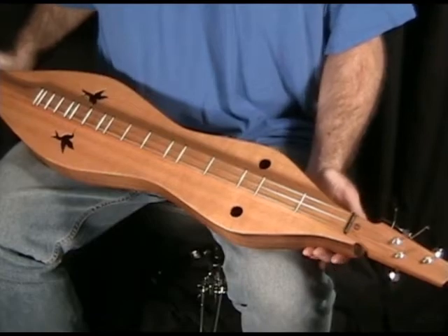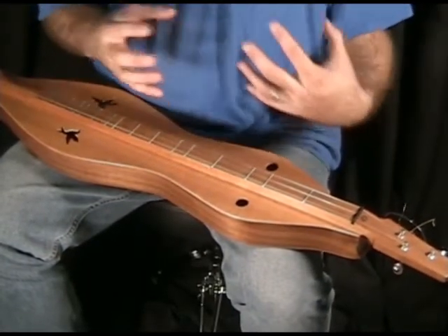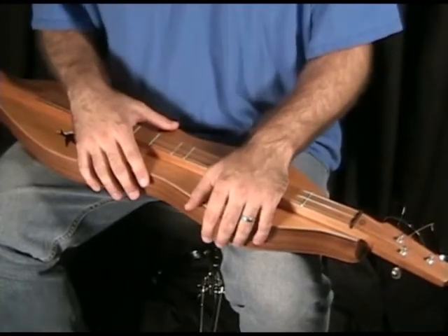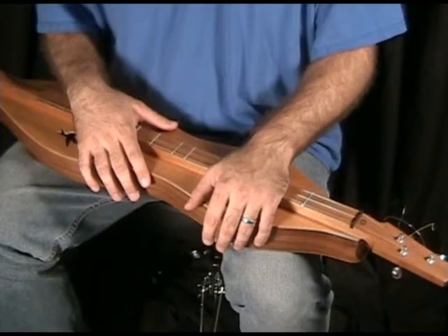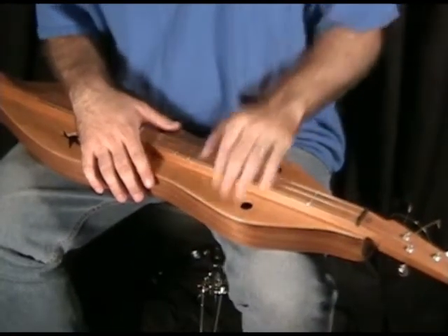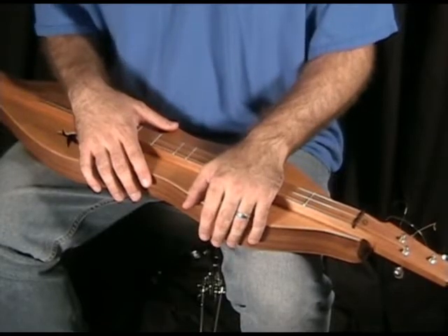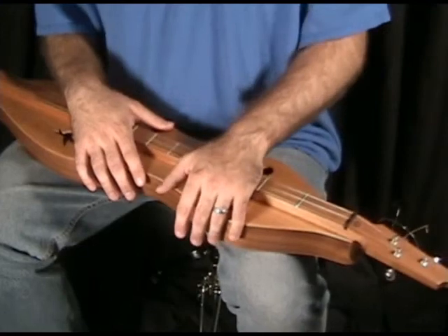A lot of people string up their dulcimer so they can go from DAA to DAD, and most of the time nowadays we're in DAD. But when you tune that melody string down from D to A for DAA, that's a floppy string. It's wimpy — it's easy to fret too hard and knock it out of tune.